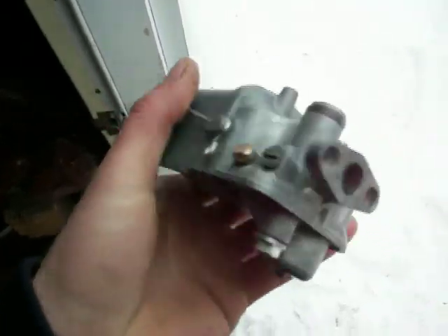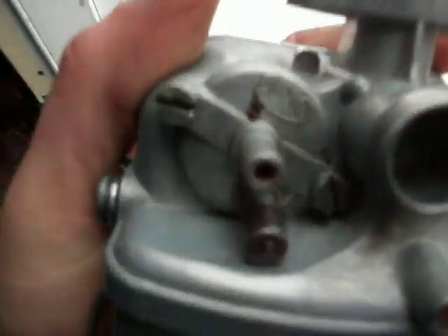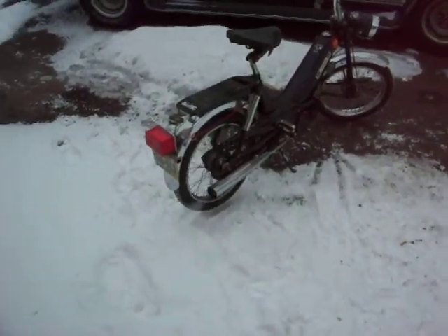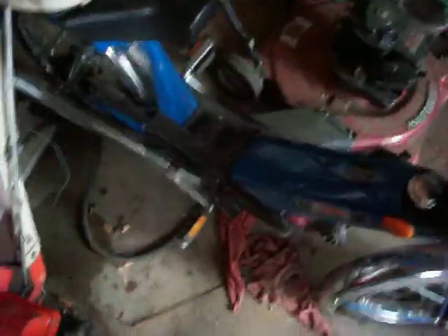I'll put it on at the end of this video. I found a replacement from Hungary — it's kind of an aftermarket carb that's supposed to be an improvement and better on gas. But if it works and it'll run this guy, then it'll be good.